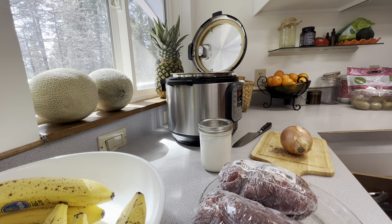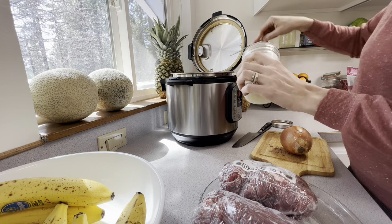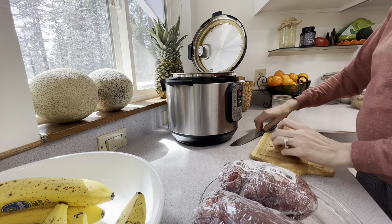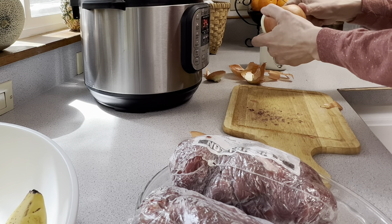Now we are on to some food prep. I am going to be stewing up a bunch of meat and I'm not really sure what I'm making yet, but I'm going to start out with some pig lard — about two tablespoons — going into the Instant Pot. We're going to dice up this onion, get it all chopped up and get it sautéing.